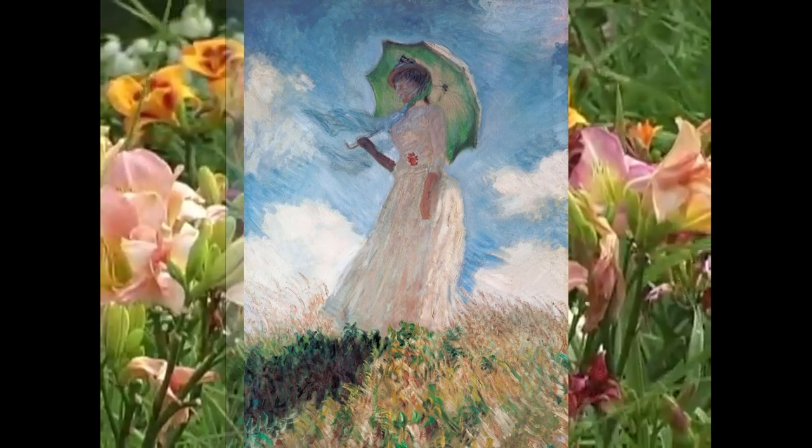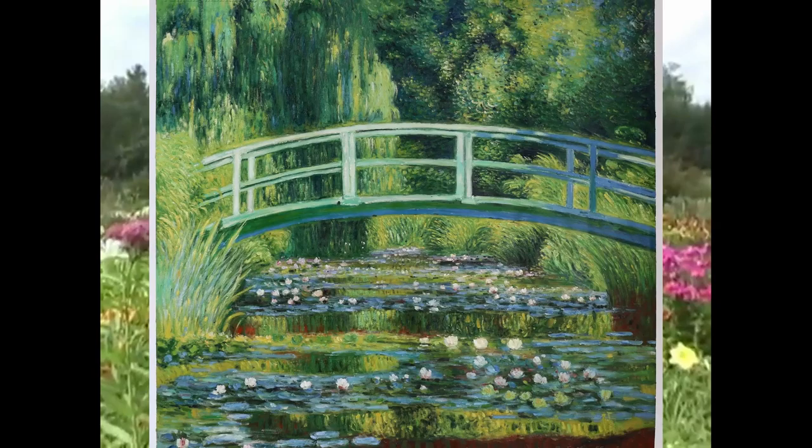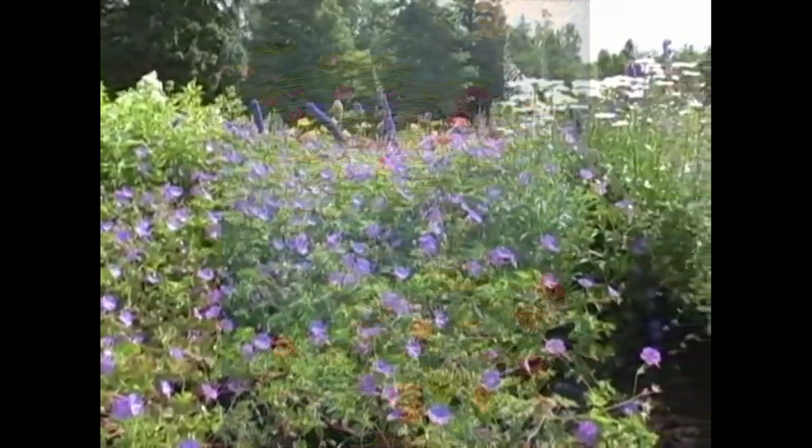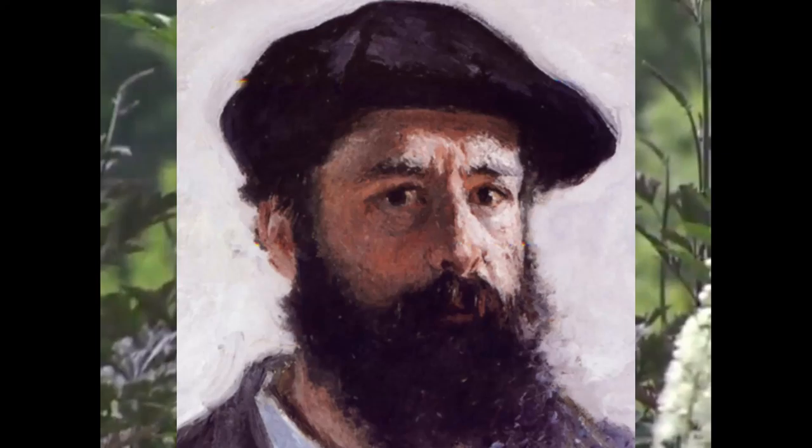Claude Monet's art is a great example of the style that became known as Impressionism. He used short paint strokes and vibrant colors to create impressions. This painting, Water Lilies, shows Monet's fascination with light. It plays off the water and the trees in the background. He would often paint the same outdoor scene many times to get a sense of the changing light and seasons. This can also create an awareness of time.